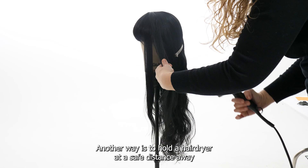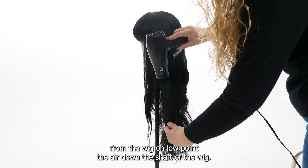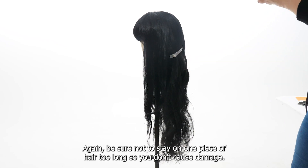Another way is to hold a hair dryer at a safe distance away from the wig on low. Point the air down the shaft of the wig. Again, be sure not to stay on one piece of hair too long so you don't cause damage.